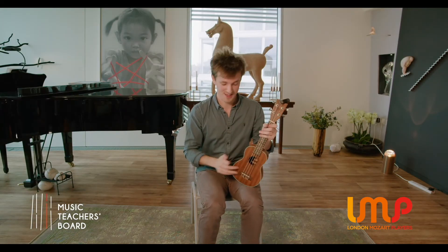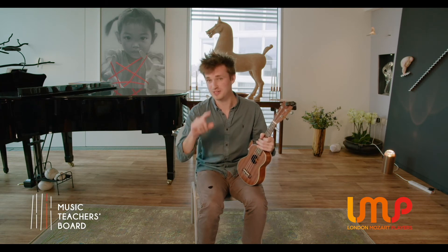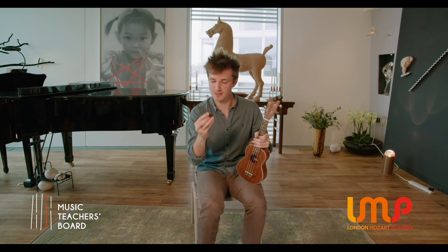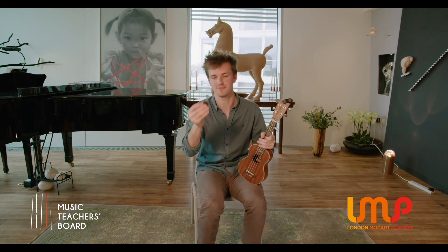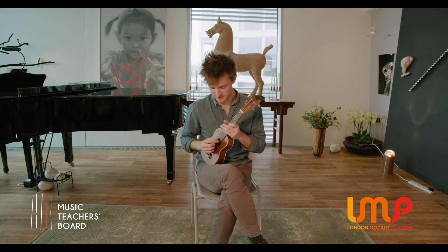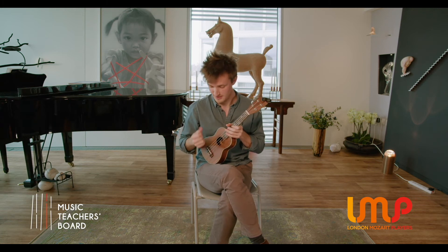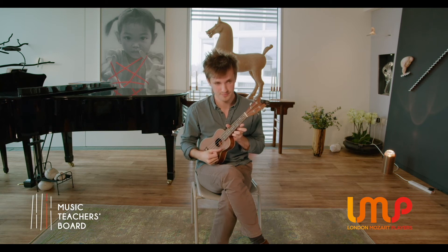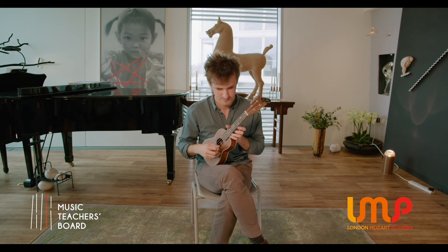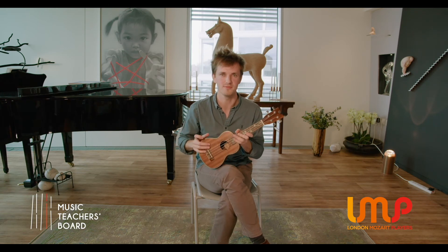To create the sound on the ukulele, we need to pluck the string. We've got three implements we can use: fingers, thumb, or a plectrum — a little triangular piece of plastic. They each have a different quality of sound. Playing with fingers gives a crisp sound. Playing with the thumb is a bit rounder, maybe a little louder. And then with a pick, I like to think of that as the halfway point between fingers and thumb.